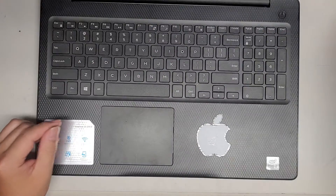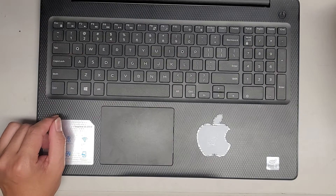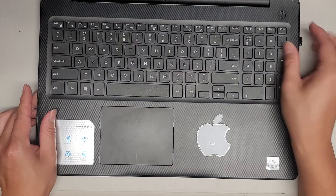We're just going to plug this in and boot the Windows installer, and that's pretty much it.